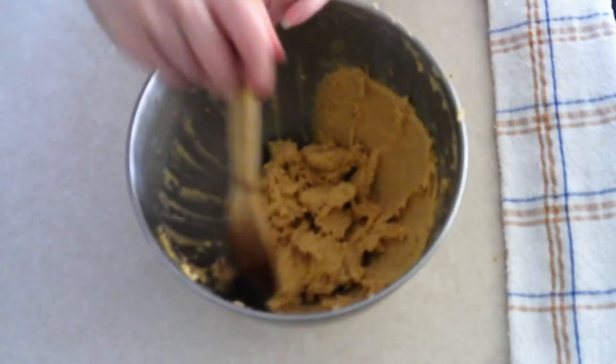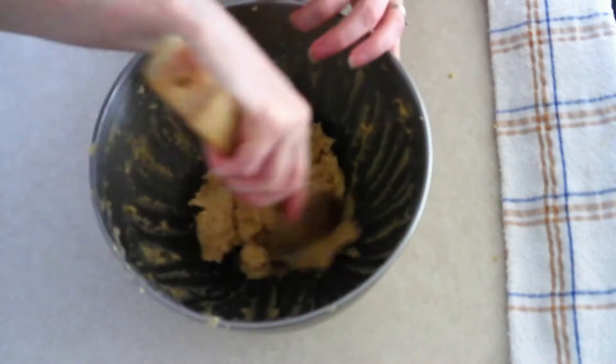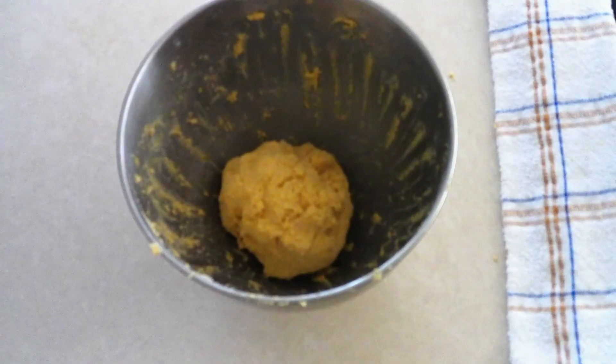Scrape down the sides of the bowl and push all the ingredients to the center. Allow the dough to sit at room temperature uncovered for about 10 minutes so the xanthan gum and psyllium husk powder can absorb any extra moisture. After that, place the dough uncovered in the refrigerator for another five minutes to firm up so it doesn't fall apart when you roll it out.